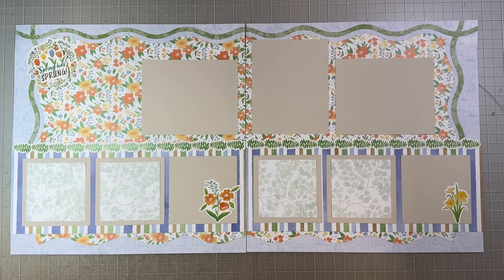Hey Scrapbook friends! It's Nicole from Nicole's Scrapbooks and I'm here with this month's installment of The Savvy Scrapbookers.